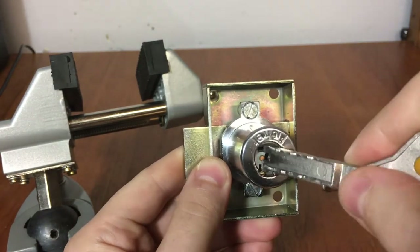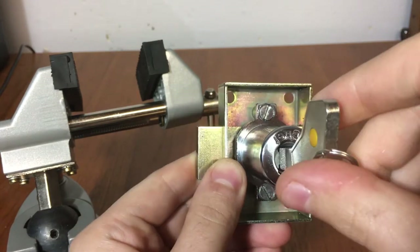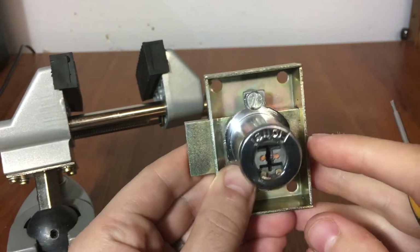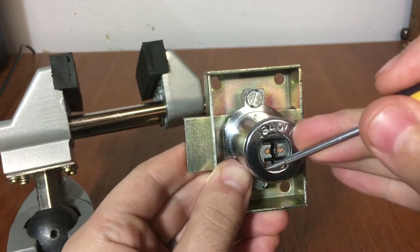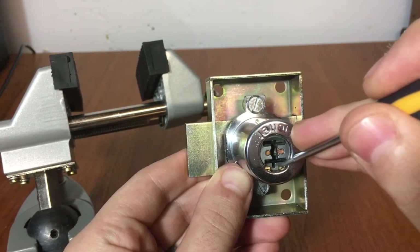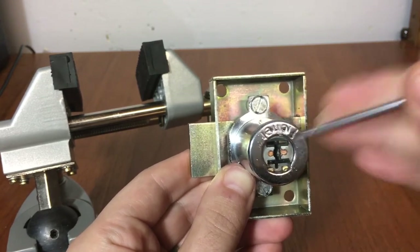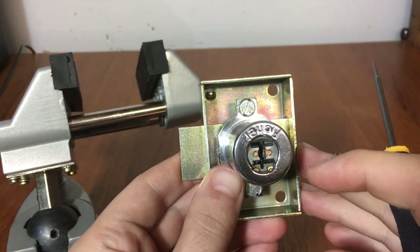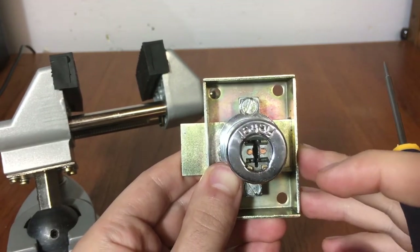Typically the key would push those check pins in when it's inserted. So it's something to keep in mind while you're picking — you're going to have to come back and check on these and just make sure that they're not the thing holding you up. As you get small amounts of core rotation, just come back and give them a little push once in a while. It doesn't really add a lot of challenge to the lock. They're just there — you've got to keep them in mind.